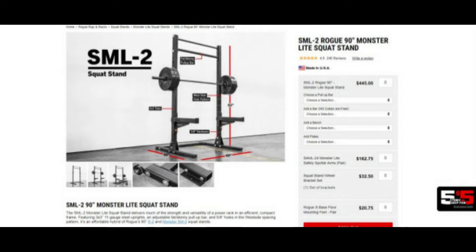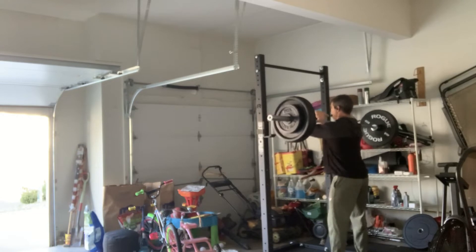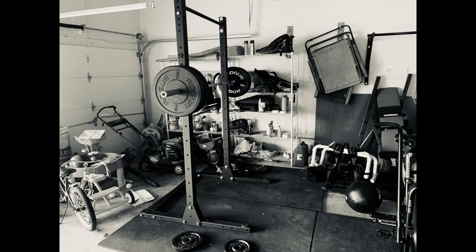I never thought I would be squatting at home. I don't know what the deal was, I never thought this would be something I would want to do. But I've been getting the itch to get back into squatting more, doing some deads, and some more pressing. Here I am — I picked up a Rogue squat stand.